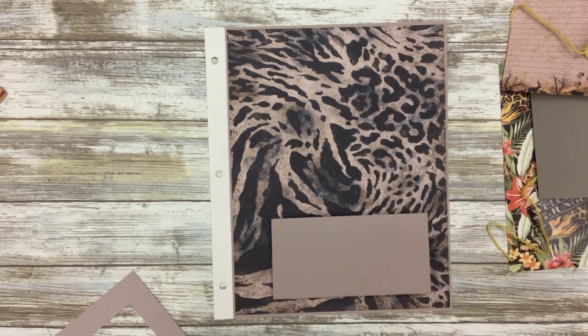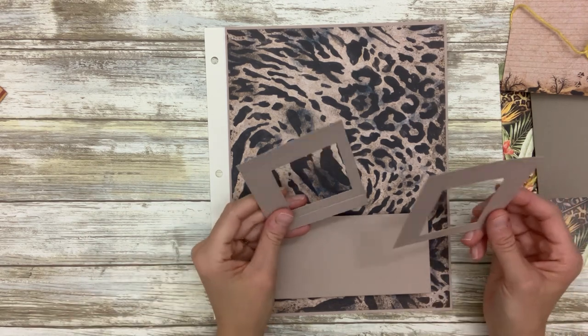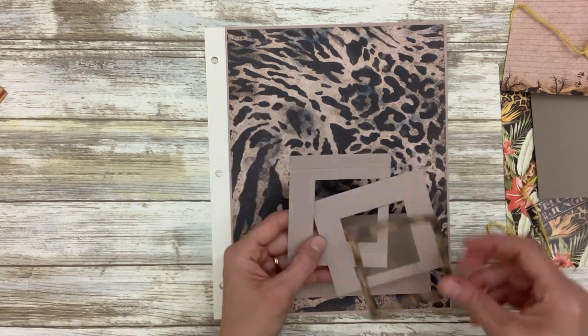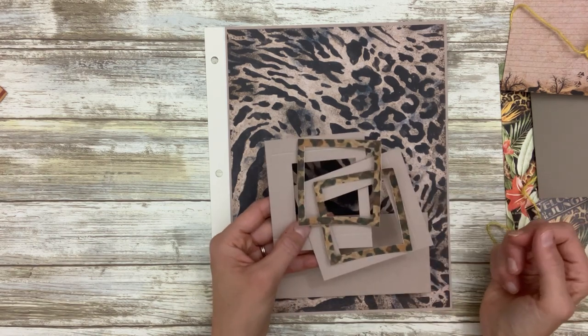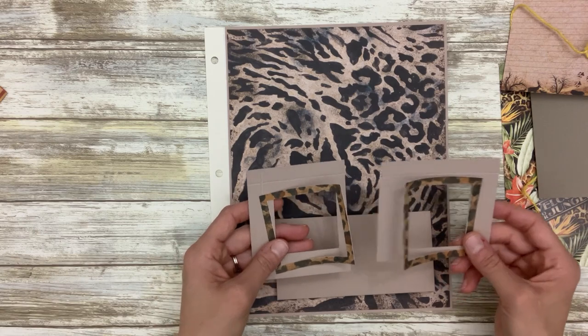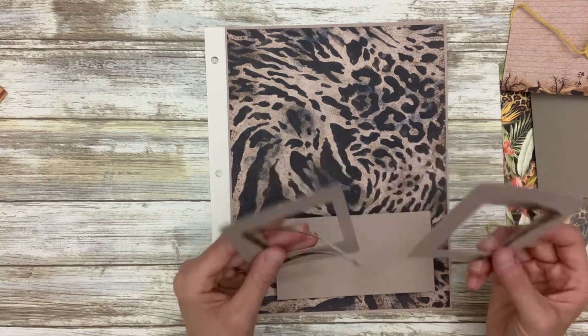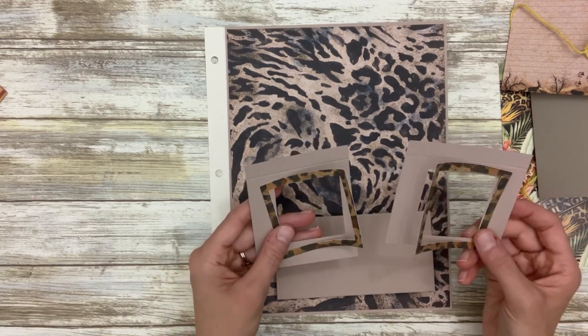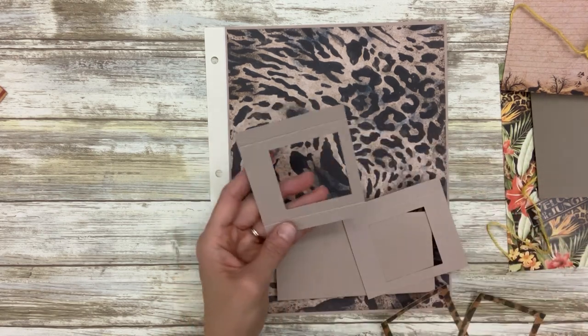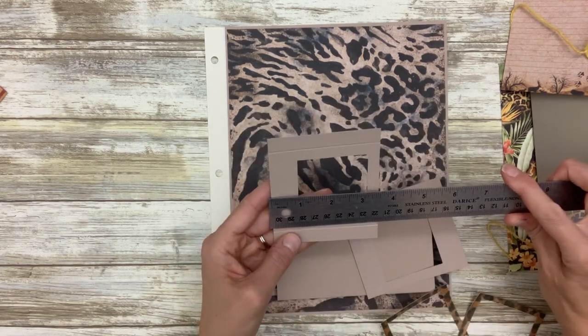I have a Silhouette Studio file linked to this video that you can use to cut these frames, which makes it so much quicker. These are going to be little window frames or picture frames with crafter's plastic, but if you don't have that I will show you how to cut these by hand. For these two frames you need two pieces measuring three and a half by four inches.